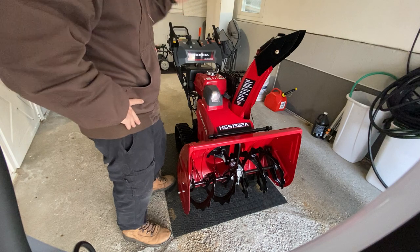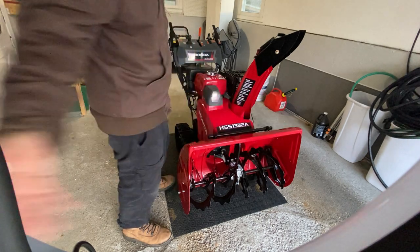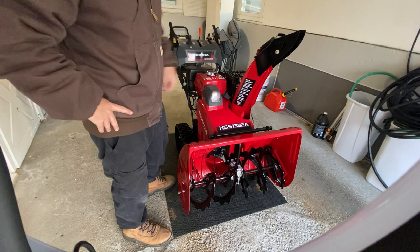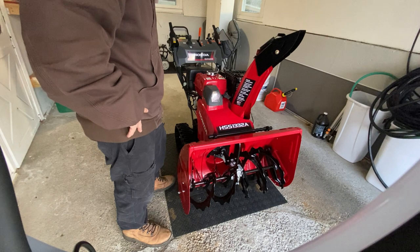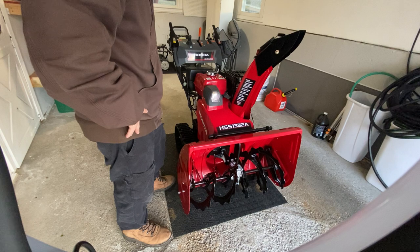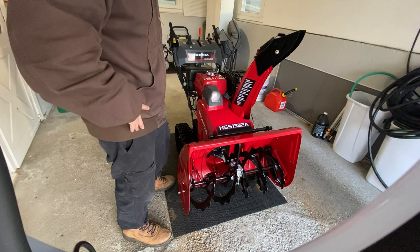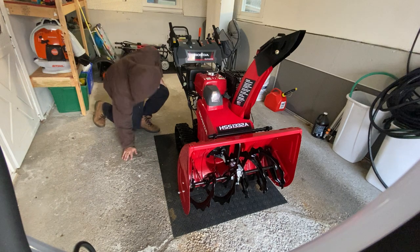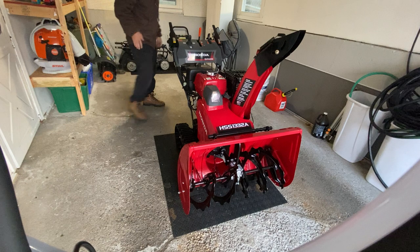I just wanted the biggest, baddest Honda. There's a 1336 hybrid but how am I gonna fit that in here? I could have got four lawnmowers for this — it's expensive. It's hydrostatic, it's a commercial unit. The 928 was the only wheel model I had. I had an Ariens Deluxe before, but I just wanted that track again. They said it has steering and everything.